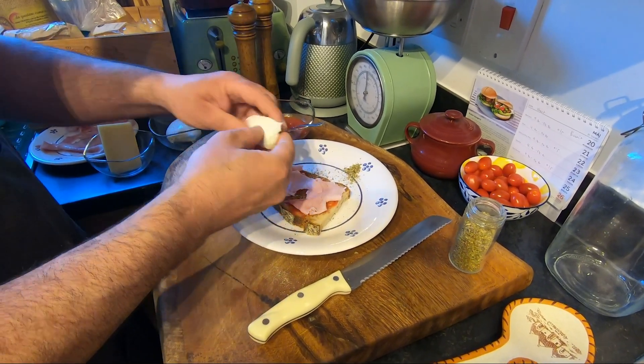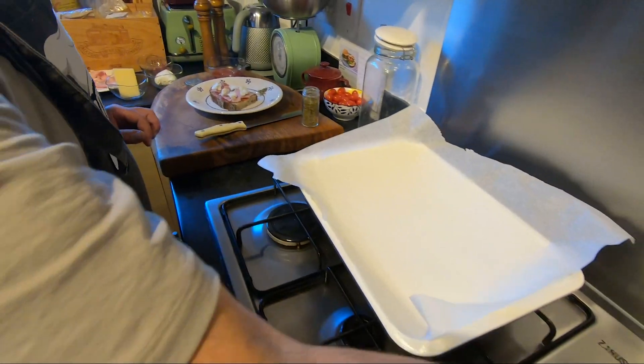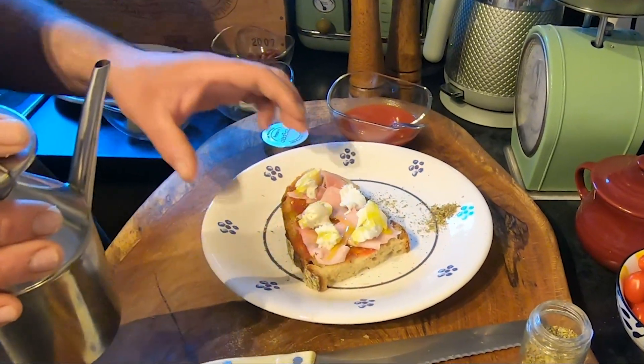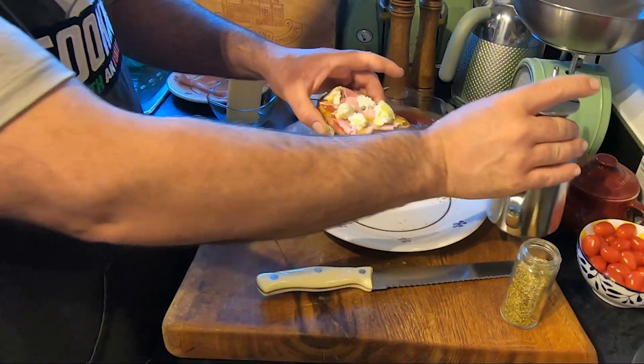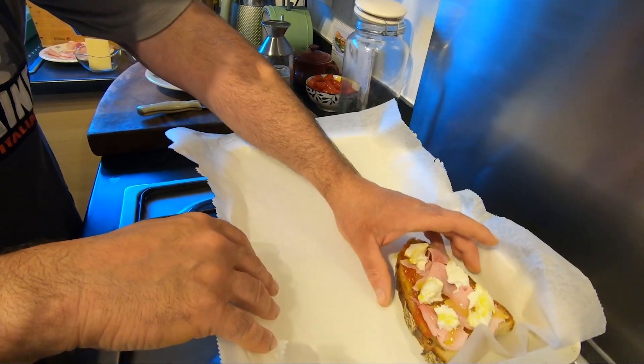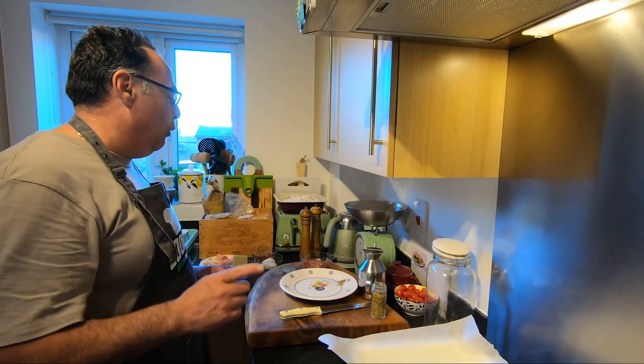Just break it like this guys — you won't believe it, but this is already done. On the top, a little touch of olive oil. When all my bread is ready I'll show you the second step.